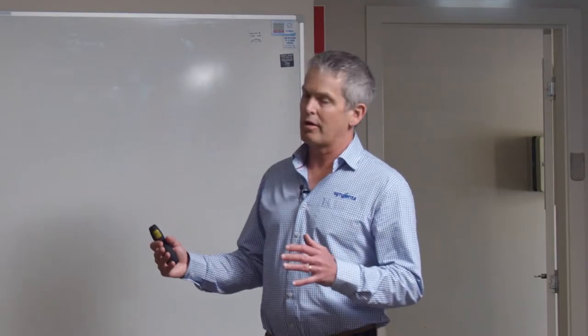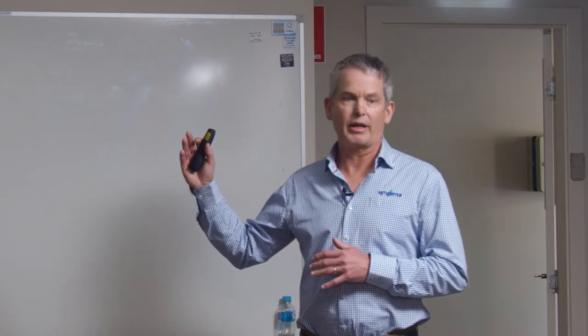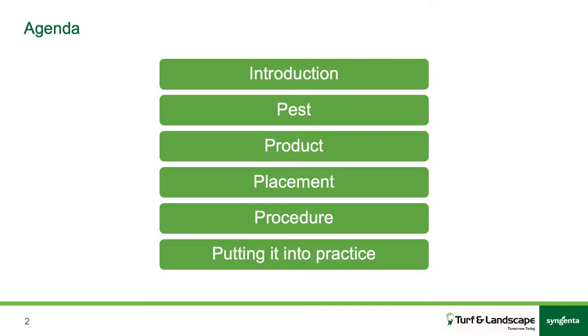Talking about spraying, it's a lot more than just putting product in the tank and water and going out. You need to have an understanding of a lot of things. We talk about the four P's: understanding the pests or the target organism that you're going after, the product and how it works, the placement — where you're going to get it, generally how you're going to spray it, how much water — and then the procedure, which we'll go through today, which is the crux of this.